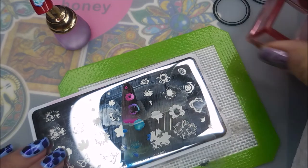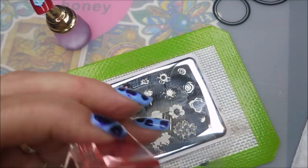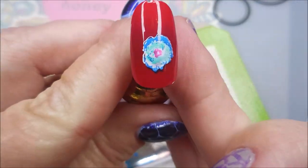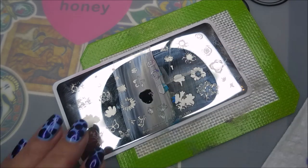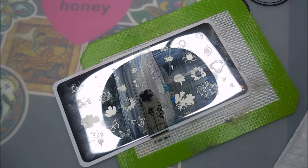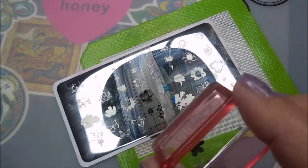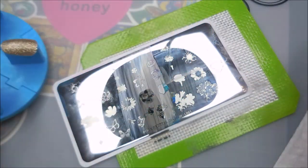I really do like this because it's different than doing reverse stamping or just straight up stamping. You can just add so much dimension to that. It's just so cool. And there's so many companies out there making plates like this now that you've got so many options, so many images.